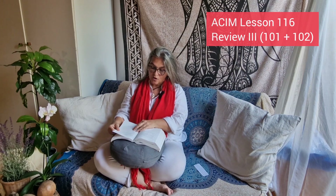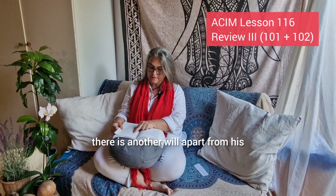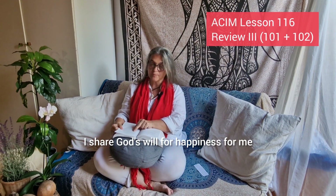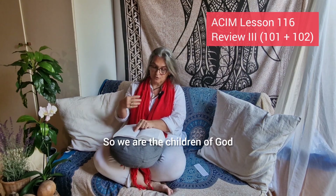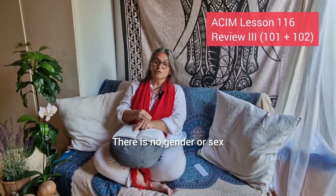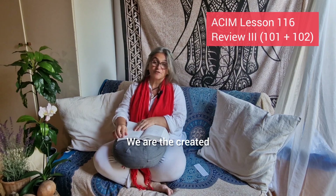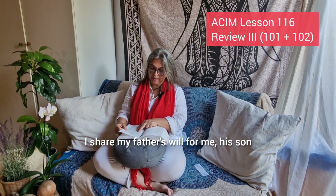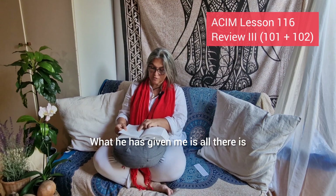Lesson 116: God's will for me is perfect happiness. This belongs to lesson 101. The second idea is: I share God's will for happiness for me. I share my Father's will for me, His son. So we are the children of God, the son of God. There is no gender in this in A Course in Miracles — we are just the creation of the creator, we are the created. What he has given me is all I want. What he has given me is all there is.